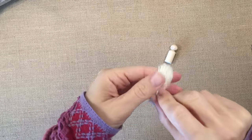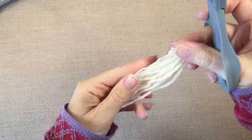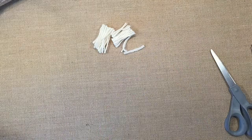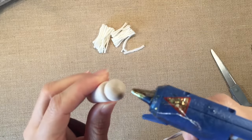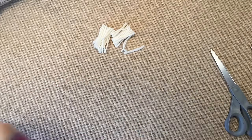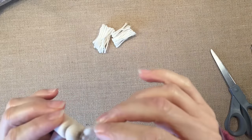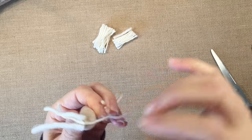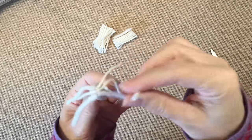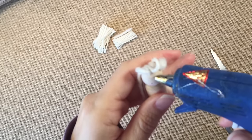We're going to do the hair, beginning by rolling around several lengths of white yarn. It is Lamb's Pride in worsted weight. I'm going to start by putting a little bit of hot glue at the very top of the peg doll, and then I'm going to put the yarn — trying to put the tip of the yarn into the glue so that none of the fibers start to come apart. It also looks a little bit nicer when it's all done.